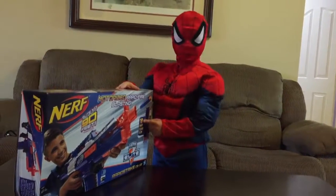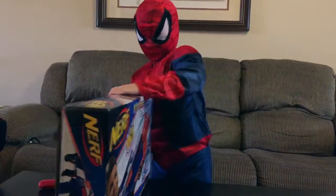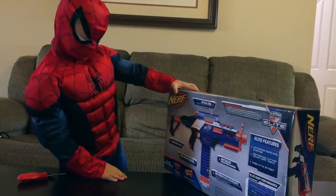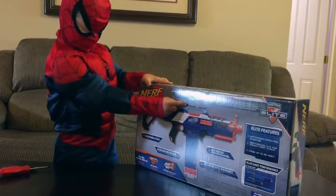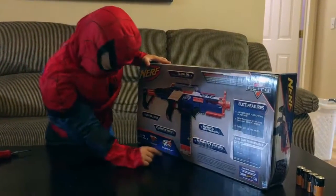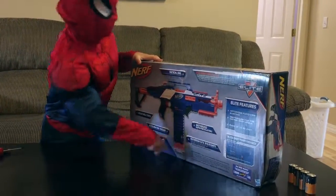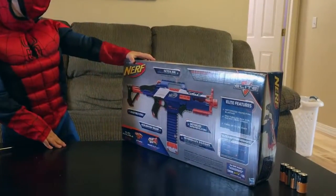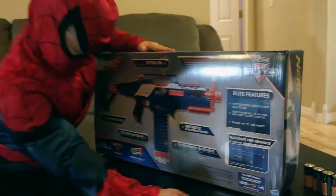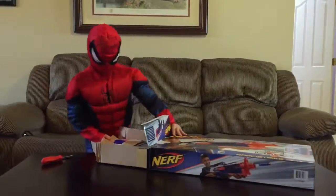The clip holds 18 darts. Check out the tactical rail. The clip is see-through, so you can see how many darts you have. There is rapid fire blasting, so you don't have to cock it. Let's get this gun opened.